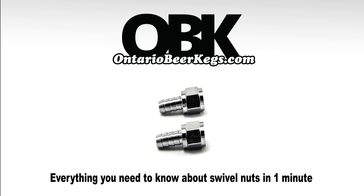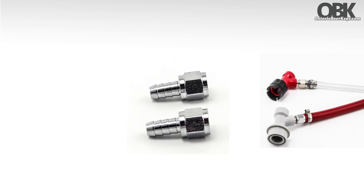Hello, it's Sam from Ontario Beer Kegs, and here is everything you need to know about swivel nuts in one minute. These versatile stainless steel nuts can be used in a variety of applications.